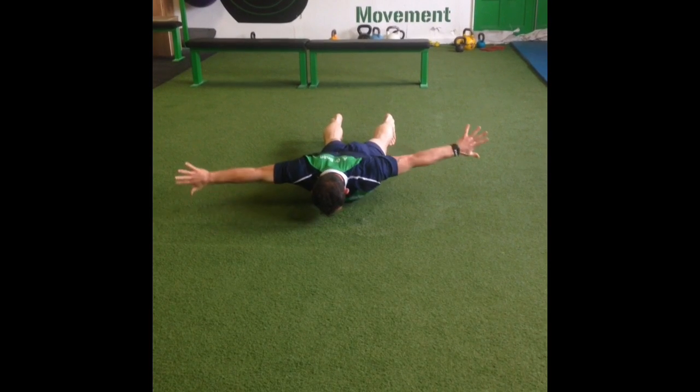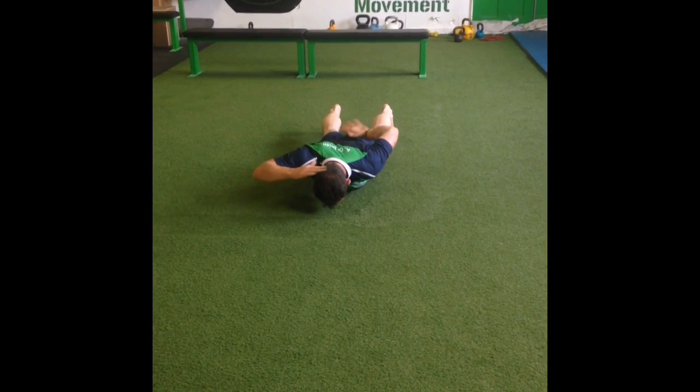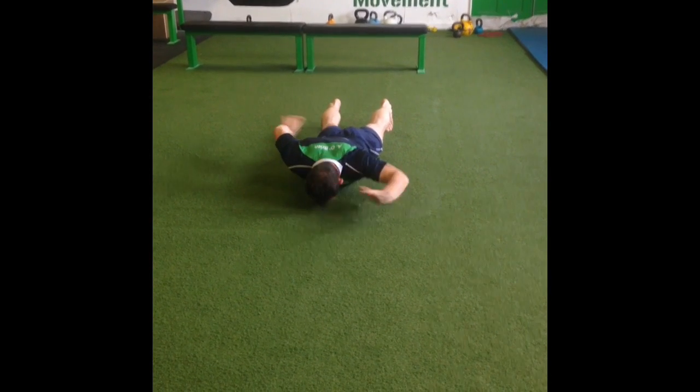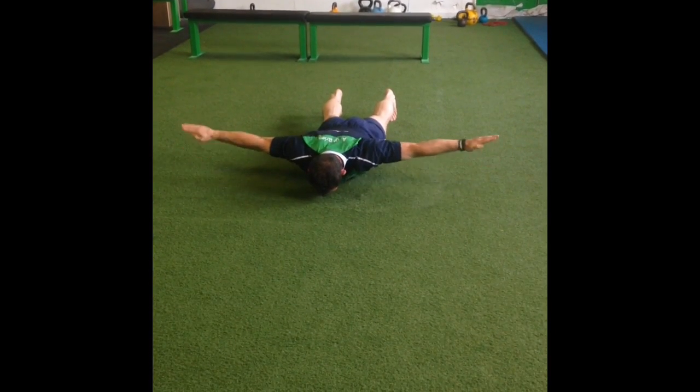From here, leave your left hand where it is and alternate this 90-90 position with both arms. Try to keep the palms off your body if at all possible. Try not to rest.